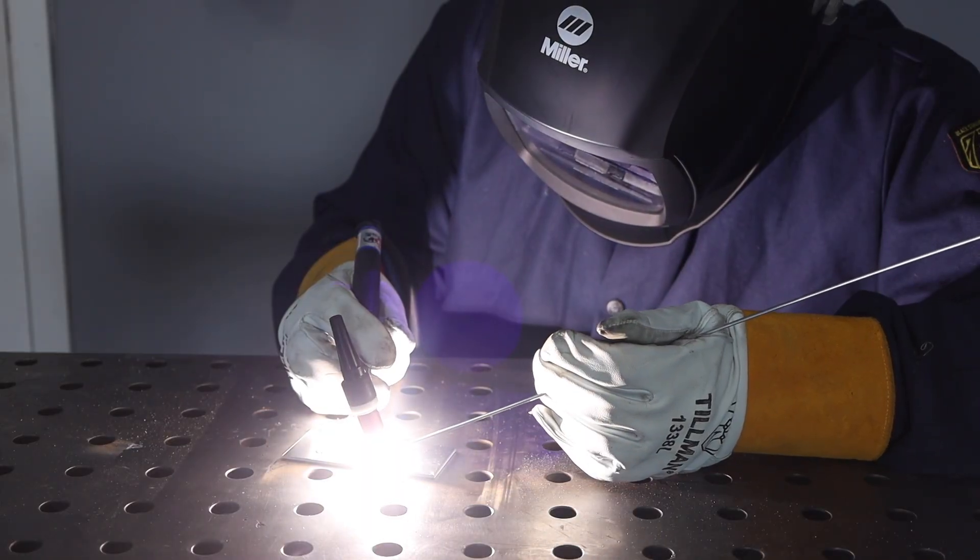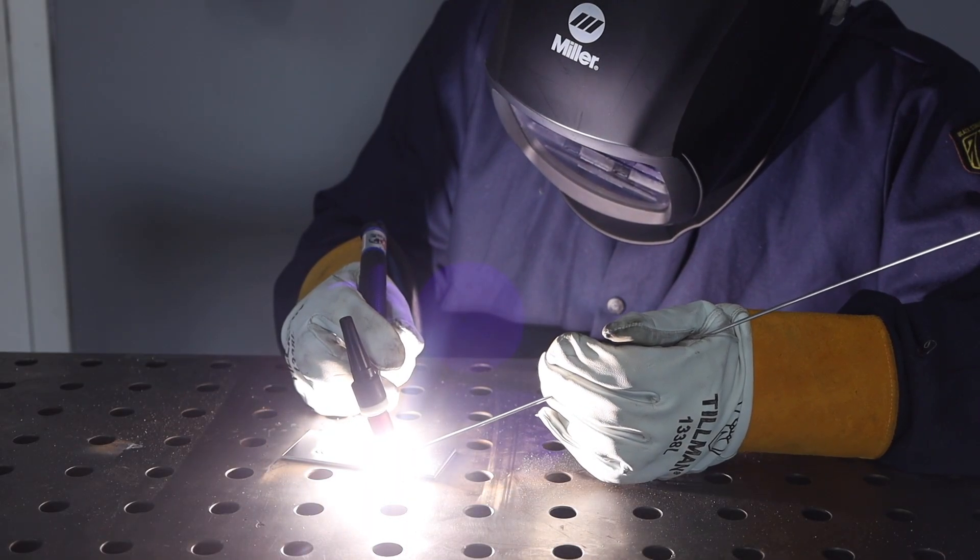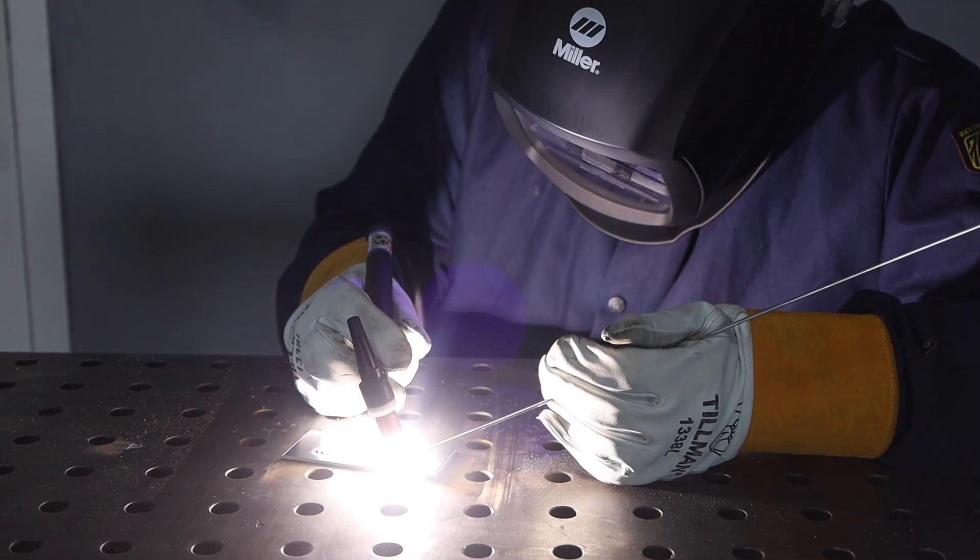TIG welding is the most versatile, with the ability to weld a wide variety of metals and thicknesses with one setup. It produces an extremely clean and precise weld, leading to its common use in aerospace and high-end automotive fabrication.